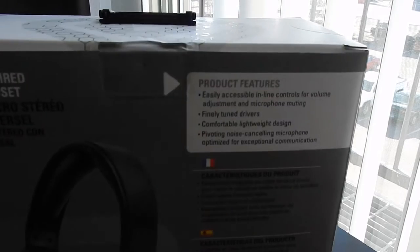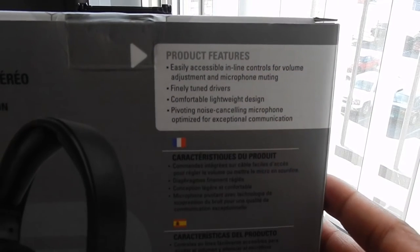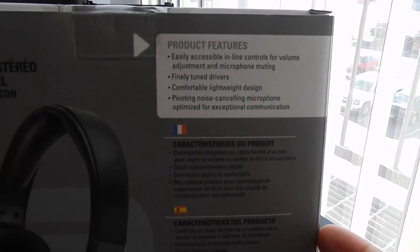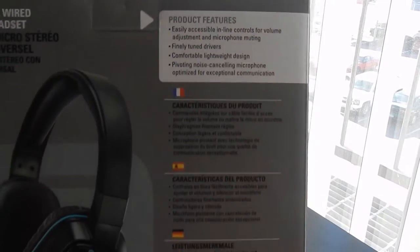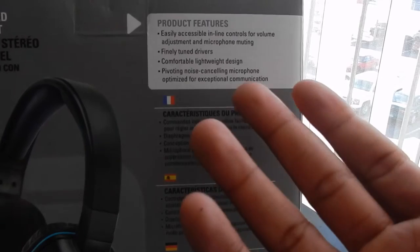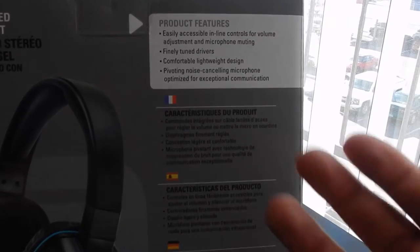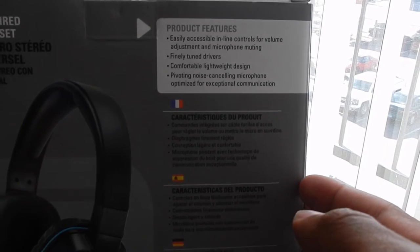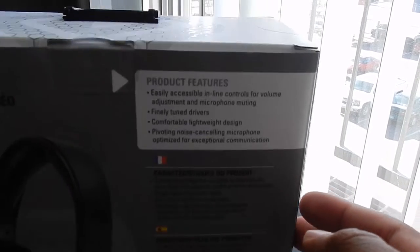Let's go to the back — we have product features: easy accessible inline controls for volume adjustment and microphone muting. Yes, it does come with a microphone. Also: finely tuned drivers, comfortable lightweight design, pivoting noise-cancelling microphone optimized for exceptional communication. You get the basics.